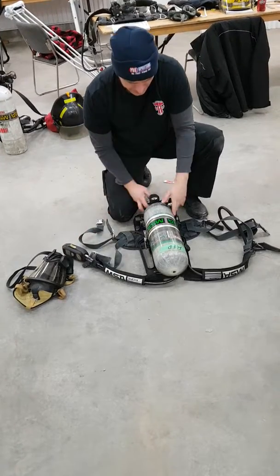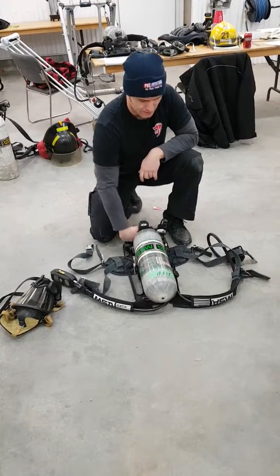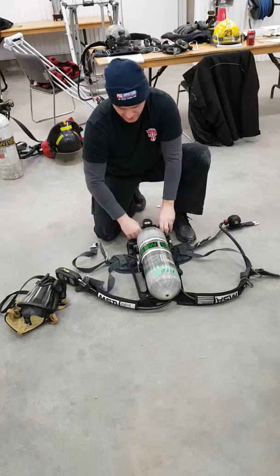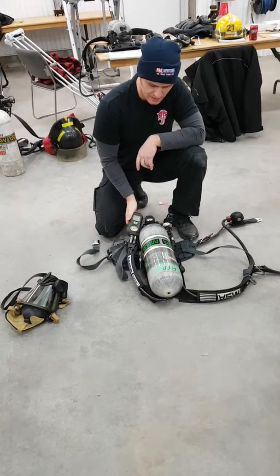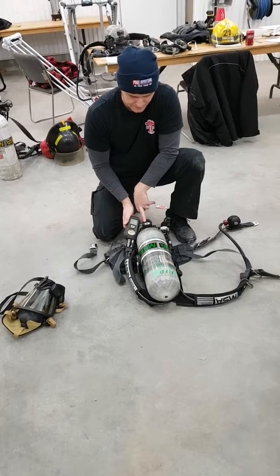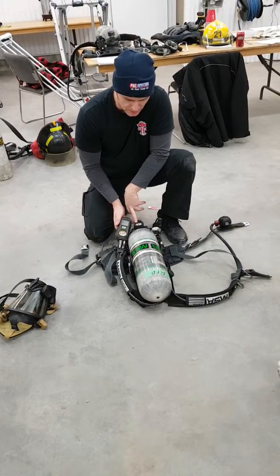I'm going to take a look at my cylinder, making sure I have minimum 90% full. I'm going to charge my system — low pressure alarm activated, and my PASS should activate any time now. There it is. I'm also going to take my gauges and compare them to make sure that they're within 10% of each other, which they are.